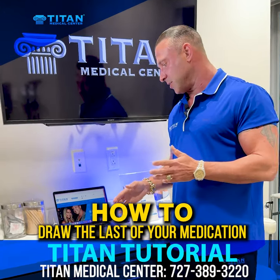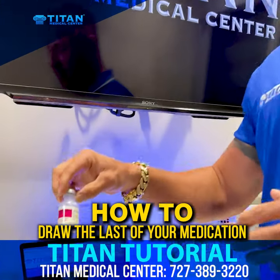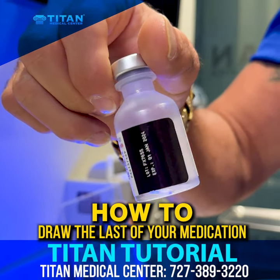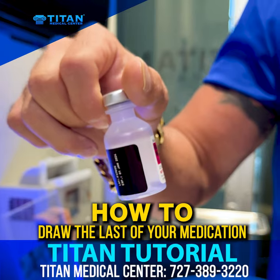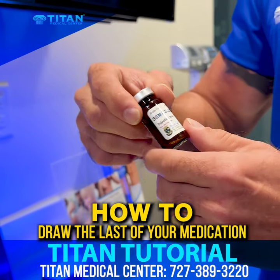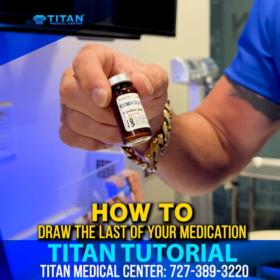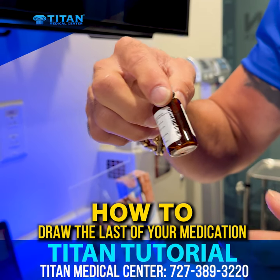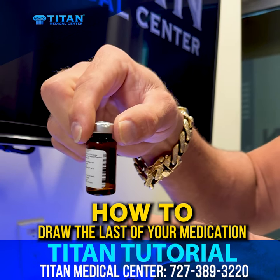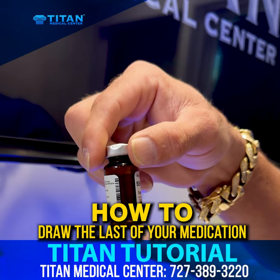So we're gonna go over two different vials today. One I have is just a regular bacteriostatic vial — you're not gonna have to really worry about this, but the reason I picked this is because it's clear and you guys can see transparently through. The next one is gonna be real usage — semaglutide. There's only a little bit left and it's in an amber vial, so we're not gonna see through it as much, but you will be able to see enough to see what we're doing.